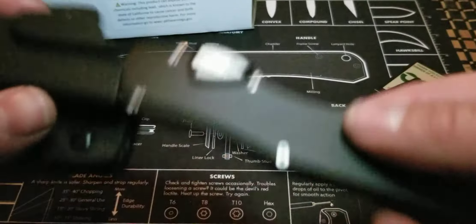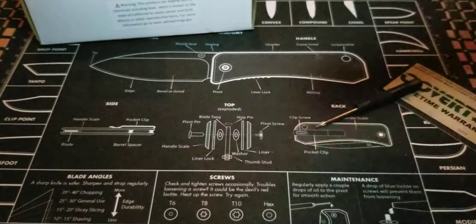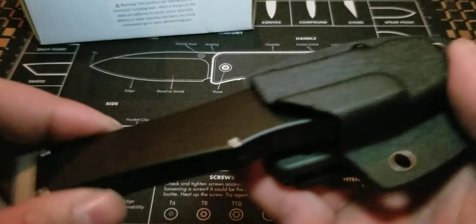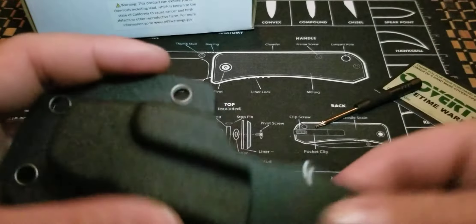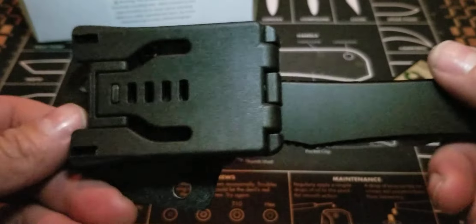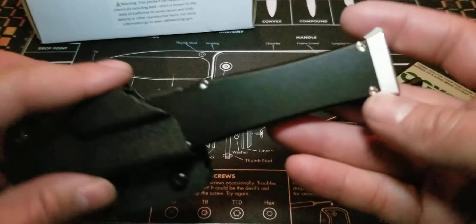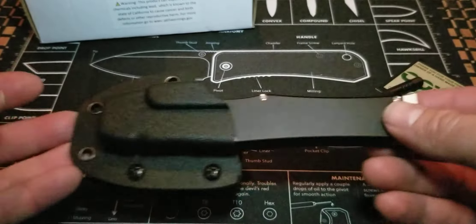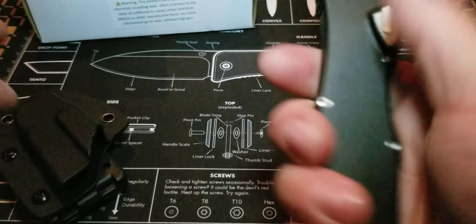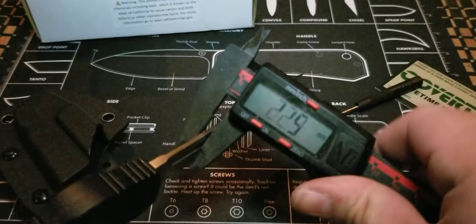Here's the sheath. You put it in the sheath and it stays pretty well. It is not coming out — no matter how much I shake it, it's not coming out. So it stays in there. It's a friction kind of thing, but once you hear that snap, it is in place and you could put this on your belt or whatever you want to do with it. Cool stuff. Very cool stuff.